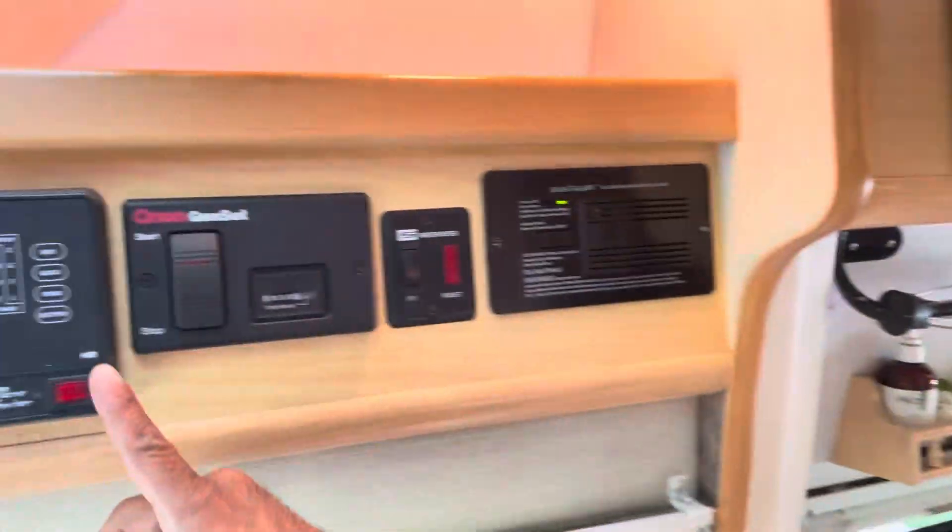I'm just going to show you a couple things about the washroom. Before you use the toilet, you're going to want to turn the switch on right here — the pump. Hit that on. At the back of your toilet, we've got a pretty new toilet here. You're going to open it up halfway for water and all the way for flush.